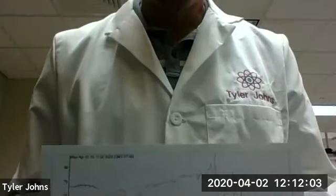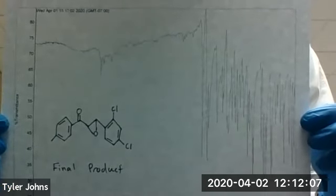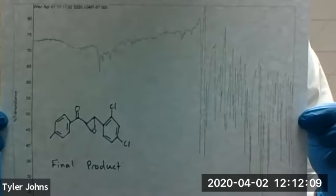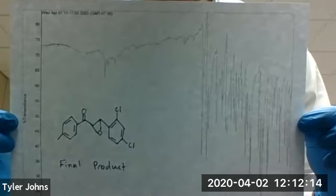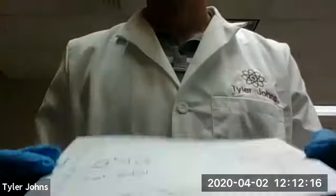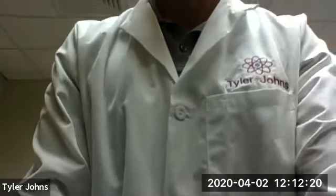This is an IR of our final product — our final epoxide. And that concludes our epoxidation of chalcones experiment.